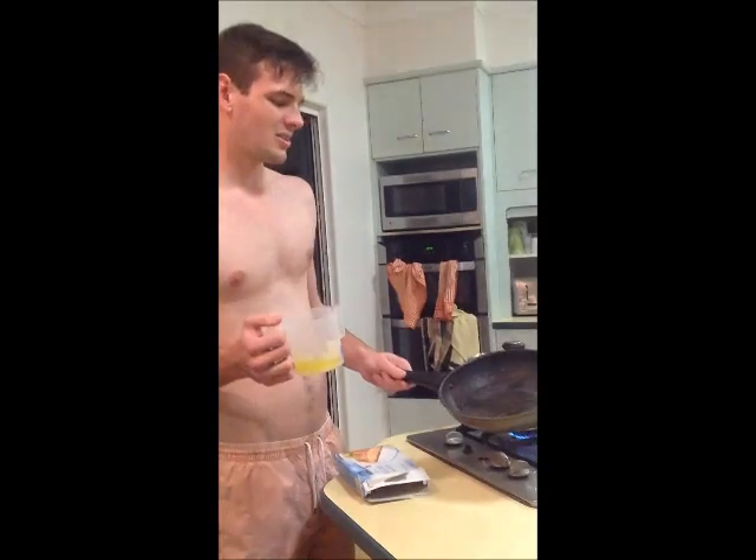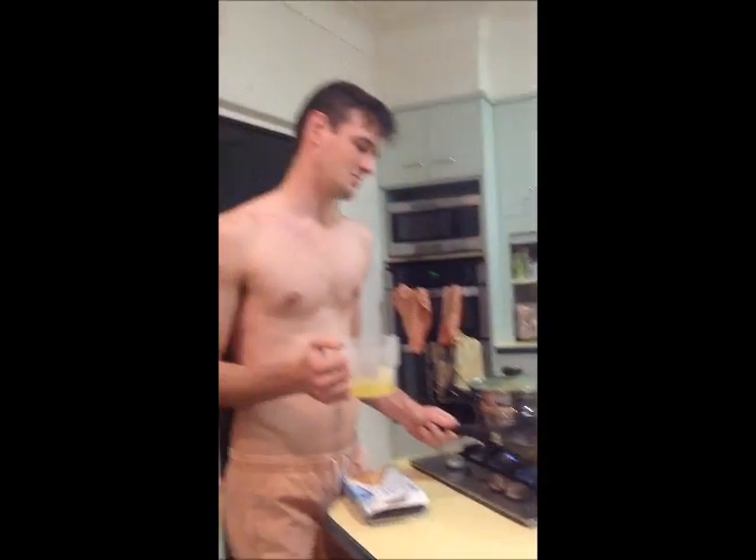I guess, you know, I don't want a non-stick pan, but you know, it could — let's just see how it goes. So I'm going to put some of that in.